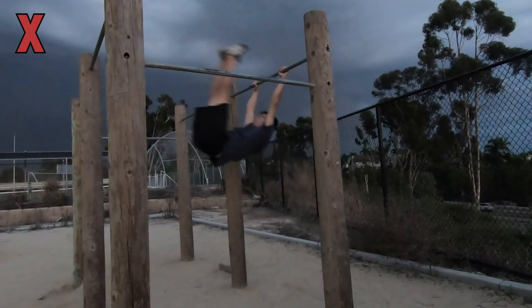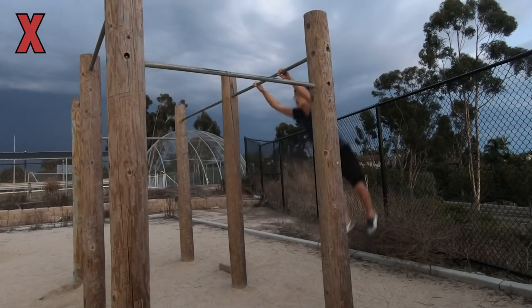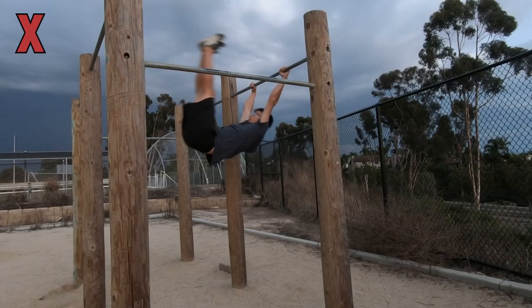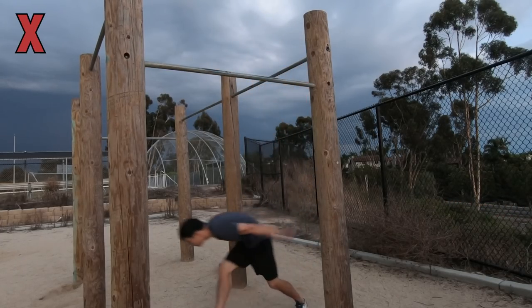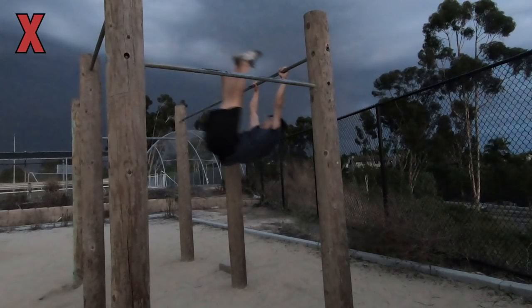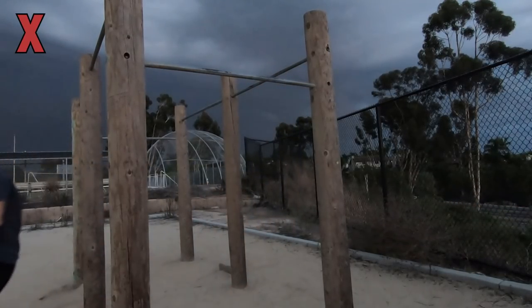The fourth mistake I made was not initiating the pull and hip thrust at the highest point of the kick up. Although this sounds like common sense, I made this mistake due to the previous mistake. If I bring the hips up while kicking, when my legs are at the highest point the hips won't be underneath the bar, so a hip thrust wouldn't make sense. I thought I had to delay the pull and hip thrust and let gravity pull my body down for a few seconds until my hips were below the bar, and then finally initiate the pull. Although this makes hip thrusting possible, the body gets really confused because it's already falling downwards but you are trying to go up, which is counterproductive for generating power.